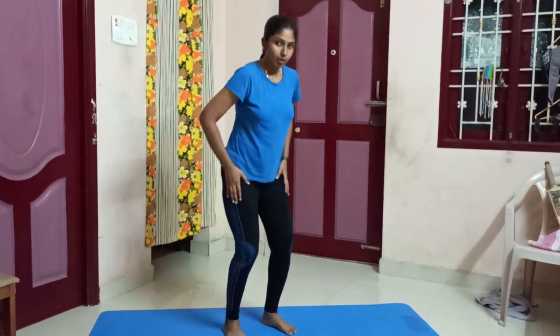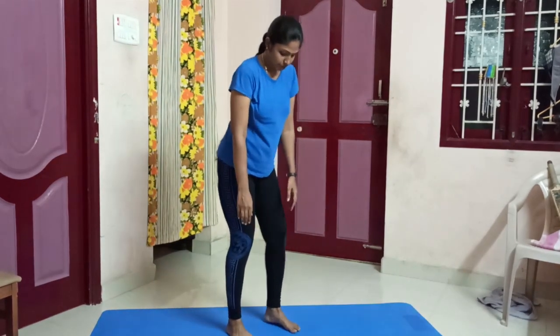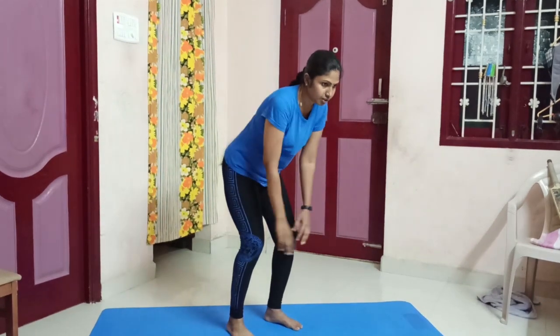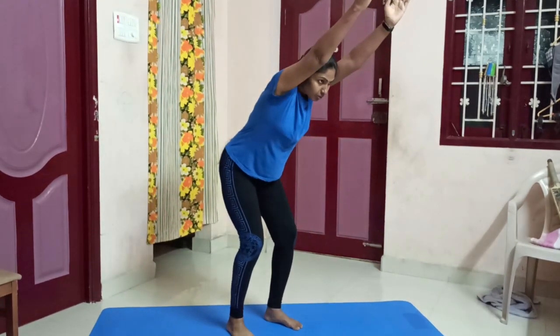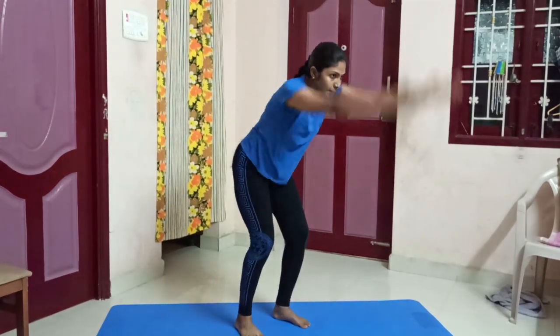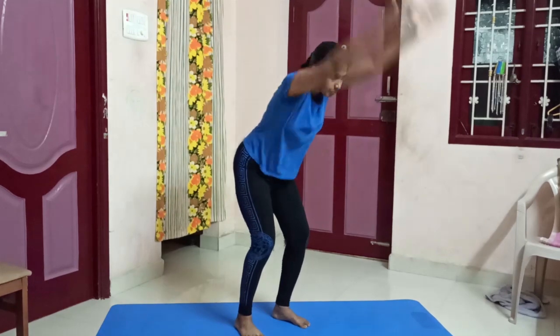Fourth exercise — wings fly and lift. Lift. You can do two feet. Suppose you can do two feet.